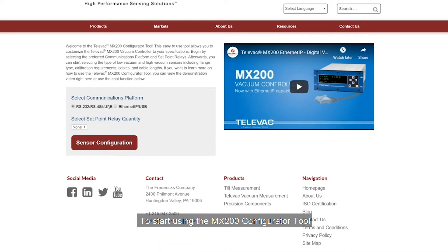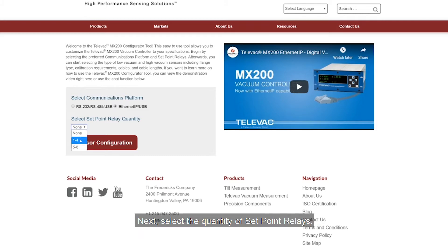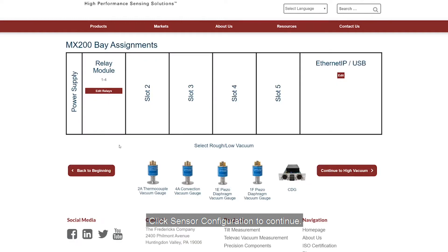To start using the MX200 configurator tool, you first need to select your communication platform. Next, select the quantity of set point relays. Click sensor configuration to continue.